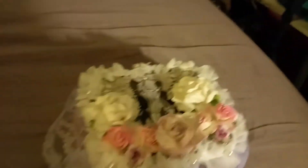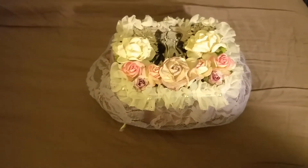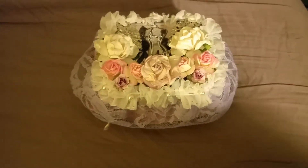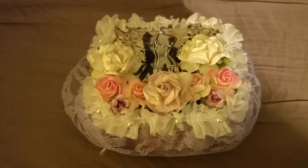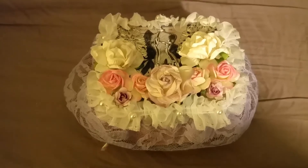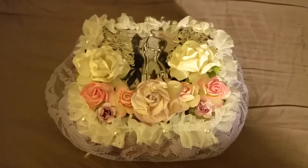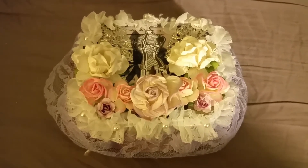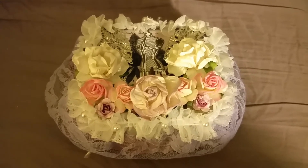It came out very cute. I have like three or four more of these because it was a four or five pack that I got from Hobby Lobby. So I guess I'll make some maybe for Mother's Day or something like that. But this came out very nice, and I hope that my partner Kim will enjoy it and all the extra goodies I made her as well.